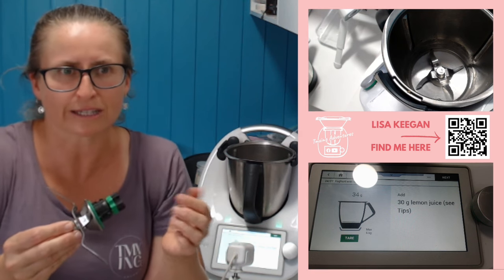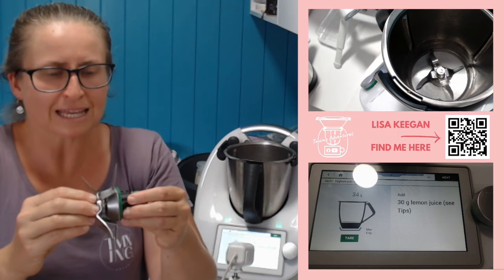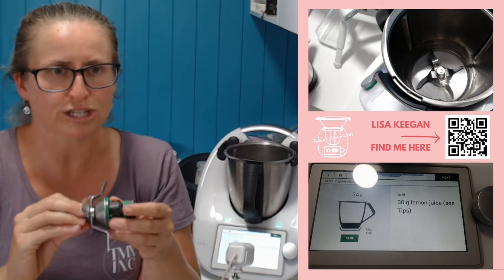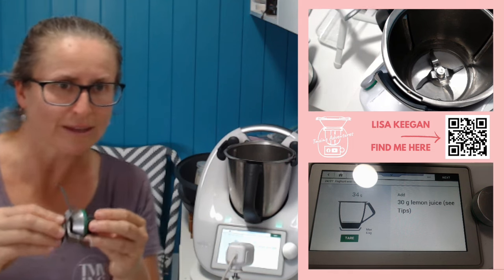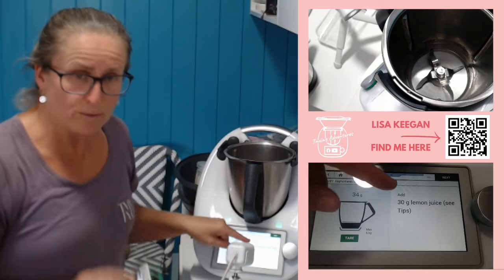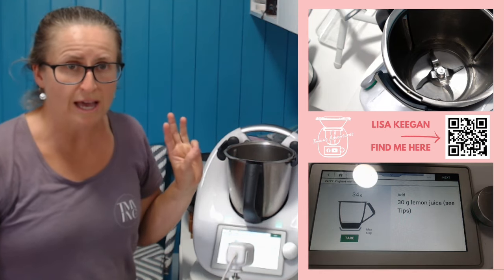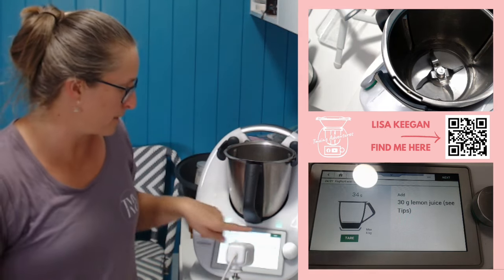That is your blades and how you protect them. There is another video I've got on how to actually protect those bearings — let me know if you want that video. To protect them, we see lemon juice, vinegar, or citric acid used — something acidic that stops the rust happening.